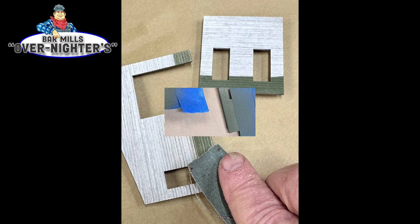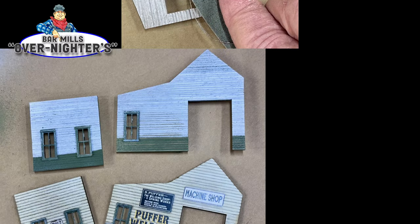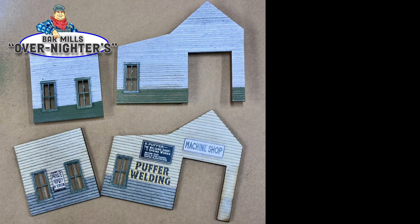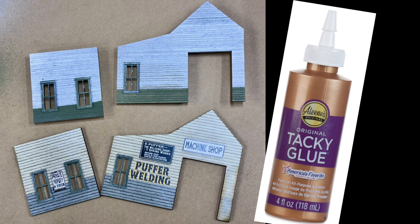You just get right to it, and you'll end up with a model that you'll be proud to say you built. It's important to use the right glue when assembling these buildings. In this case, we use PVA glue. PVA is not yellow glue — it's a white glue, similar to what you find from Eileen's or Sobo.